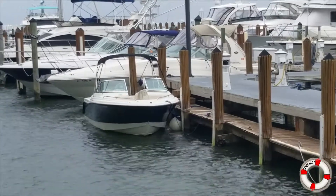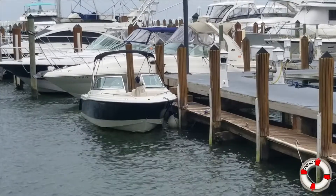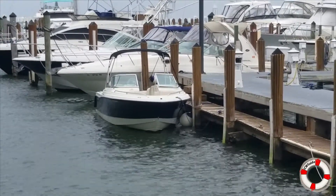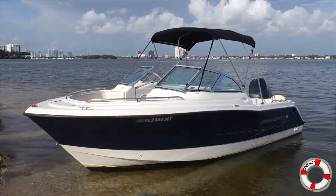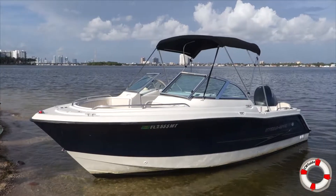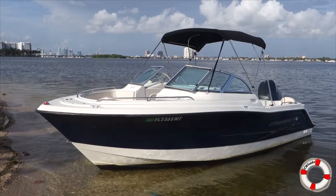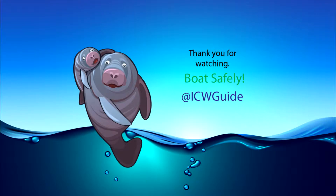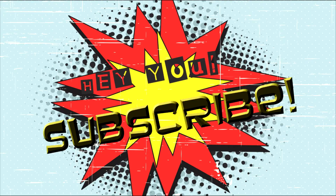That is, I believe, a 33-foot Sea Ray parked behind it — big old Sun Dancer. So it doesn't look too shabby even next to that big old Sun Dancer. It's a nice boat. Hey YouTube, subscribe!